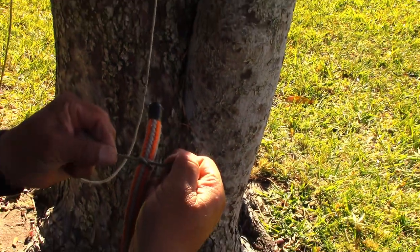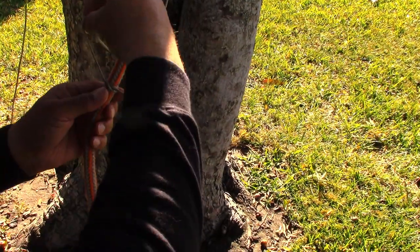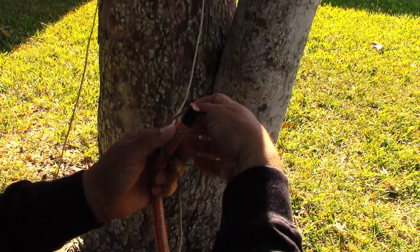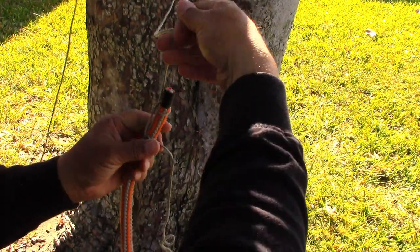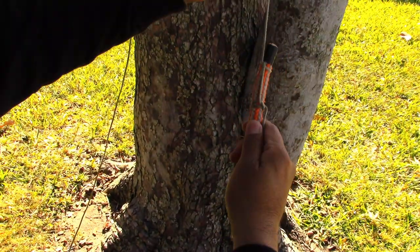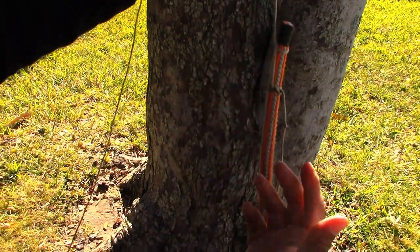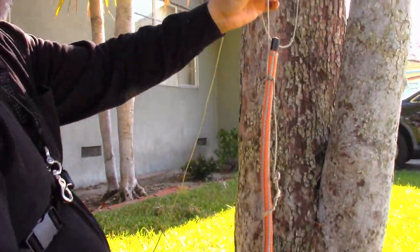Once you got that set up, put it kind of tight, then make another loop in your line and snug it up. Now you can see that when the rope goes up into a crotch, even if it's a tight crotch, it's going to be a lot easier to manage through a crotch.